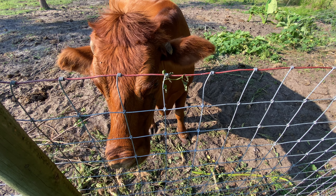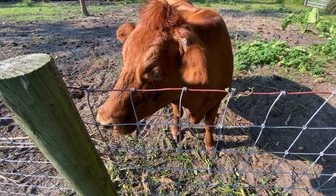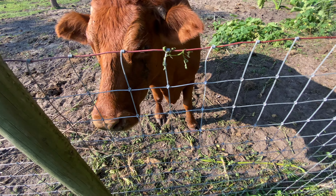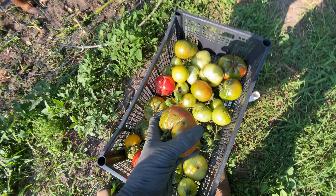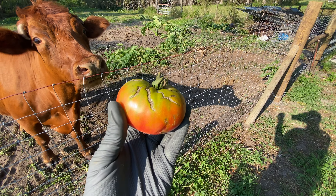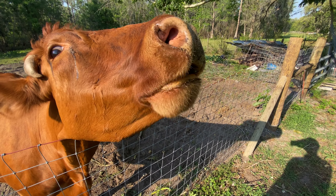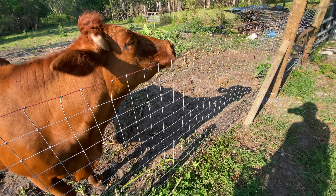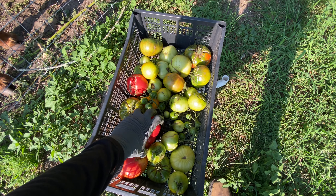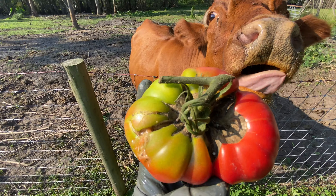I'm a cow. You want tomatoes? You want some tomatoes? These are heirloom tomatoes that were overwatered. She'll take one of those. If you overwater your tomatoes, like we did for a little bit, they'll start getting these cracks in them and stuff.